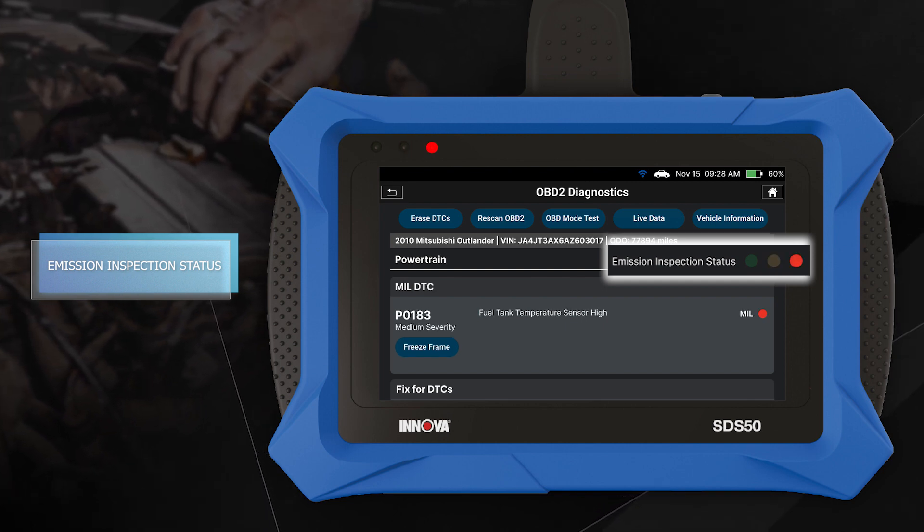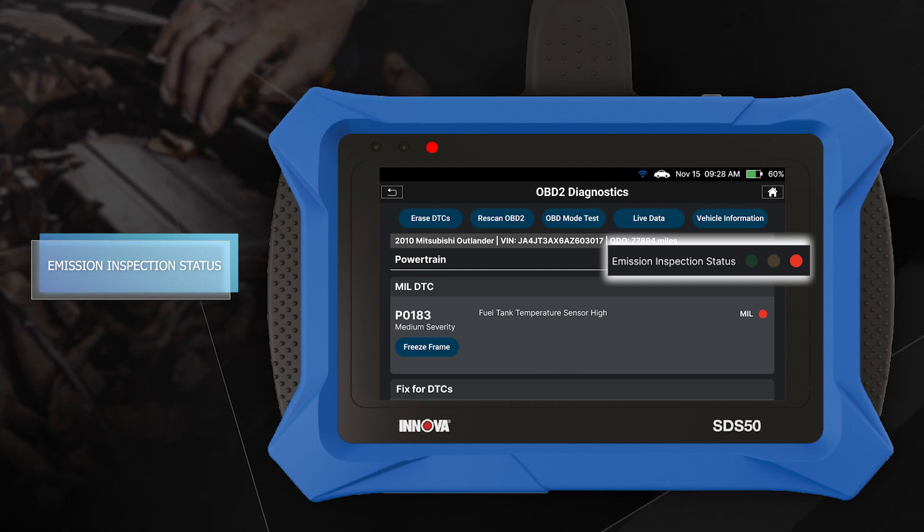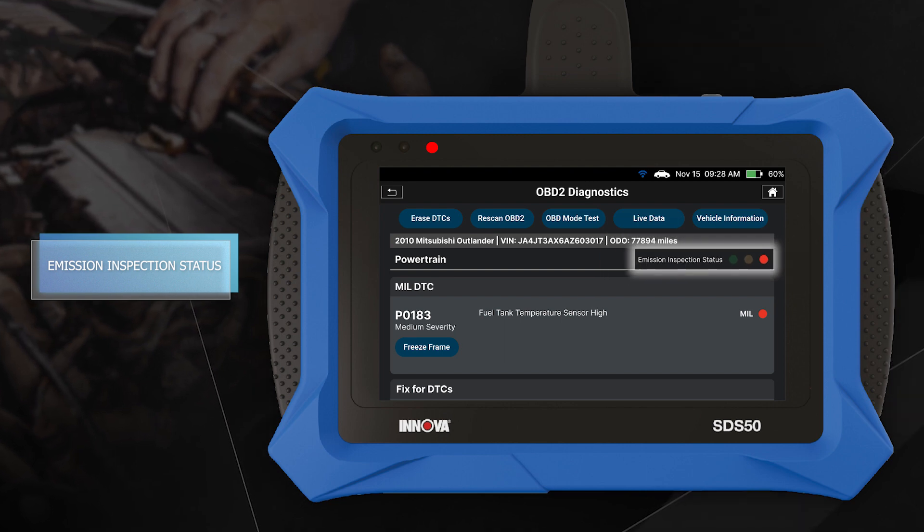A red LED indicates there is a problem in one or more of the vehicle's systems. The malfunction indicator lamp, or check engine light, on the vehicle's instrument panel is on.